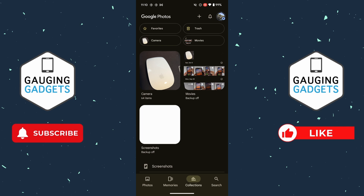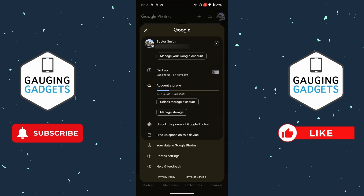To get started, open up Google Photos on your iPhone or Android phone. Then once in Google Photos, select the profile icon in the top right, and then select Photo Settings at the bottom.